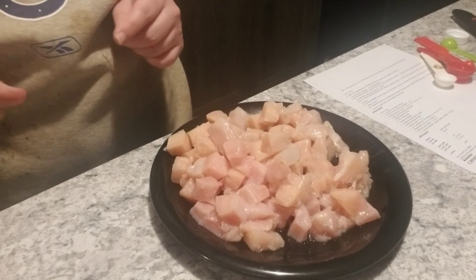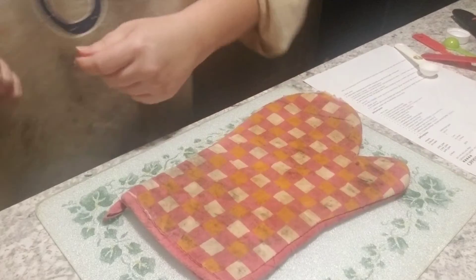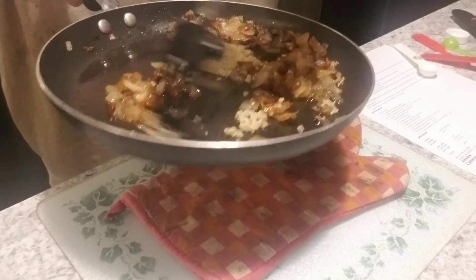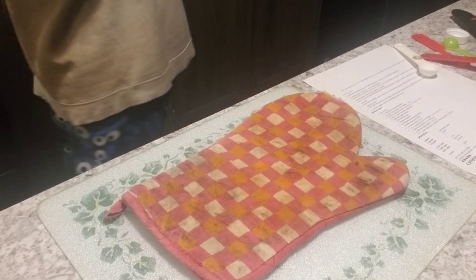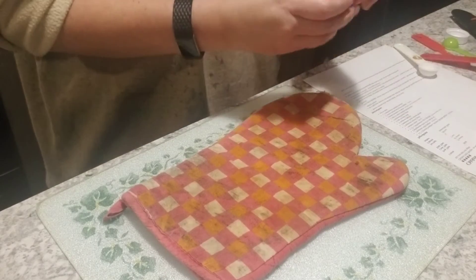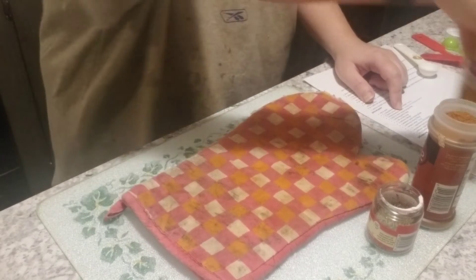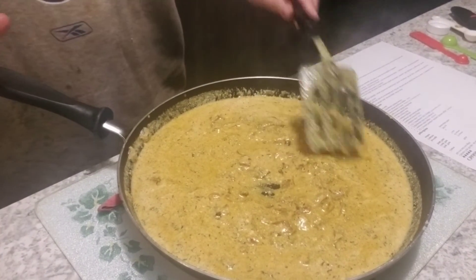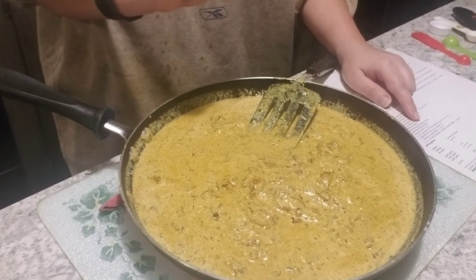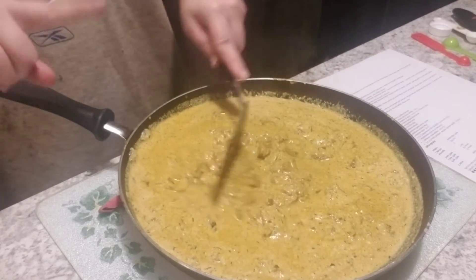I haven't seasoned it yet — I'll season everything once I get it all into the slow cooker. So this is the garlic I just put in with the onion because I forgot it earlier, and that is now cooking down as you can see. The garlic's in here — it won't take long. And then once that cooks, I need to add the thyme, the paprika, and the curry powder. This is what it looks like with the onion, the garlic, the paprika, coconut milk, and thyme, and that's just going to get dumped into the slow cooker also.